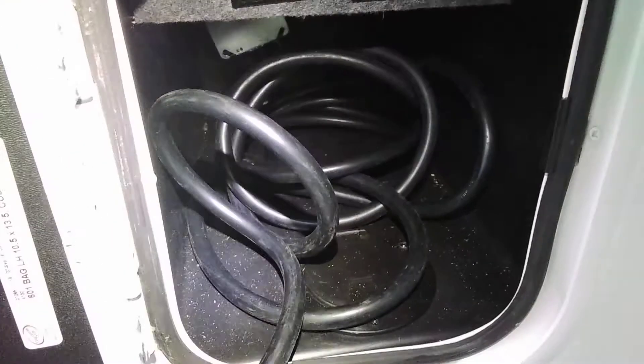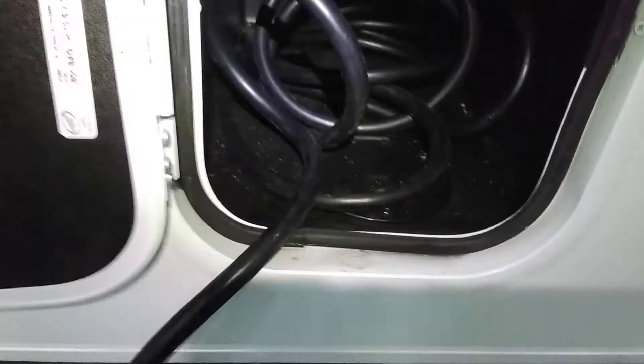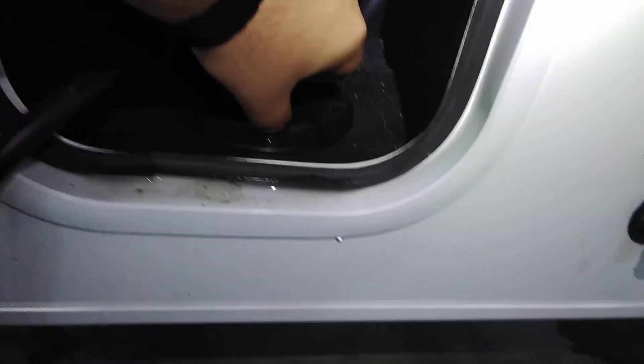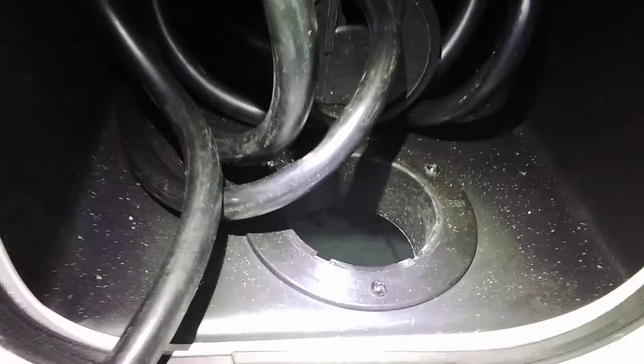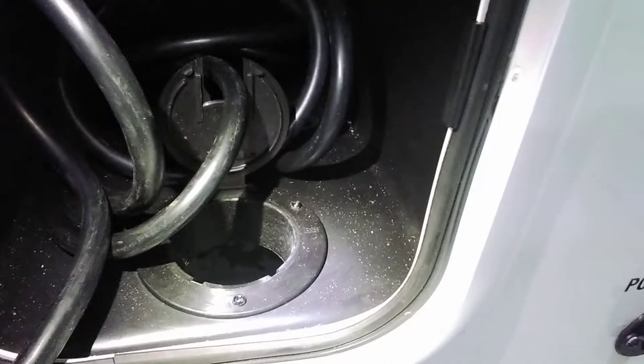Right now I have the cord spooled up and running out the side of the door here. But there is a compartment door underneath — you can run your power cord, extension cord, or anything else through that so you can close and lock this door.